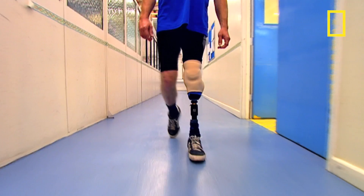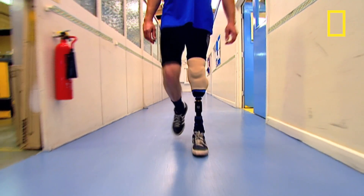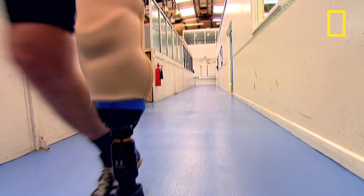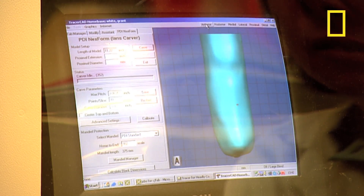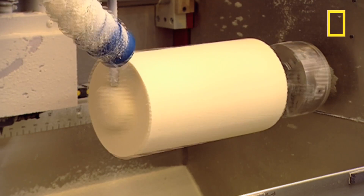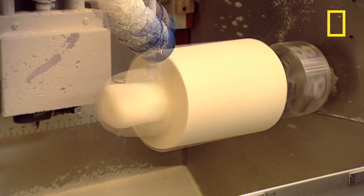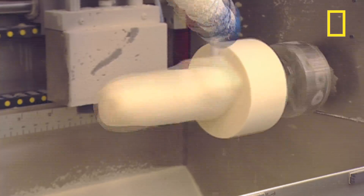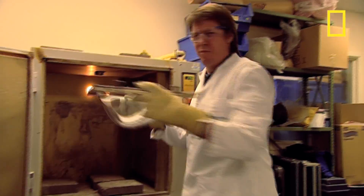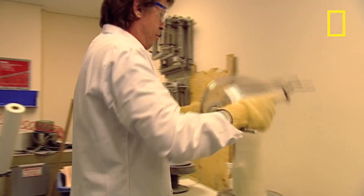Finally, the socket has to be manufactured — the bit that connects all this high-tech wizardry to the patient. The hospital simply provides a digital map of the stump from which a foam cast can be produced. A hot plastic film is then draped over it and vacuum packed against the contours.